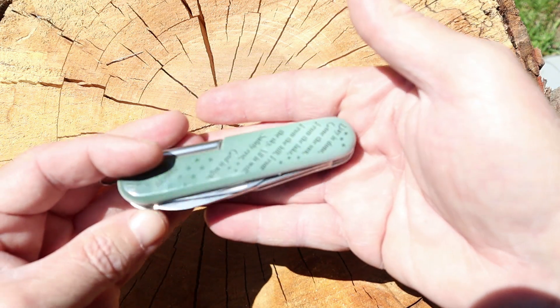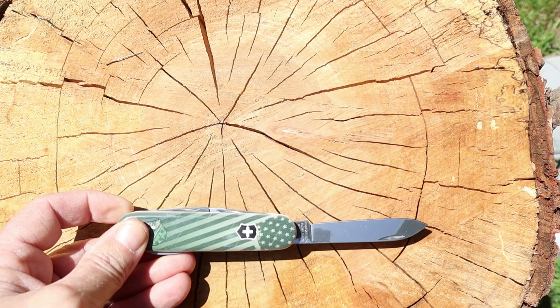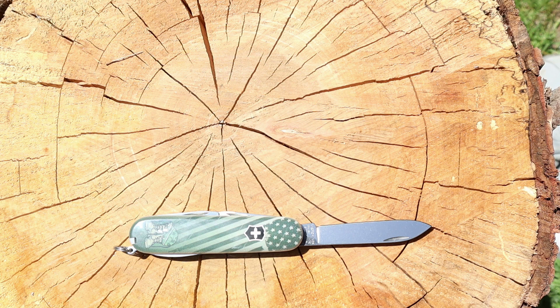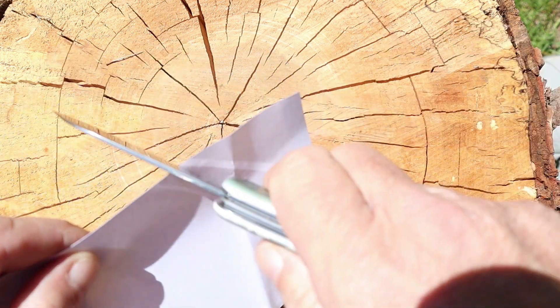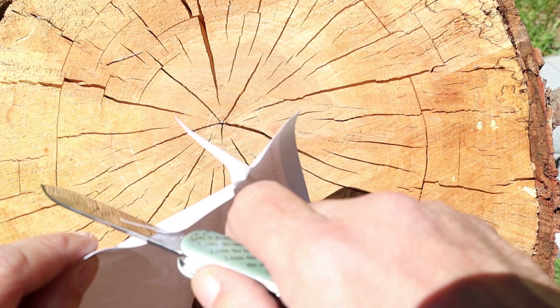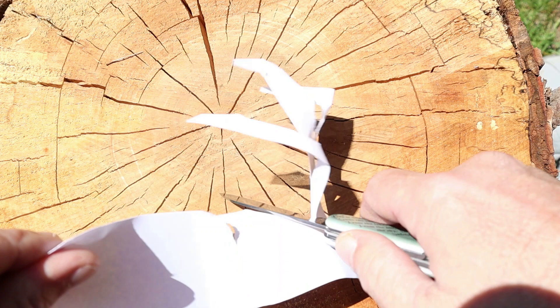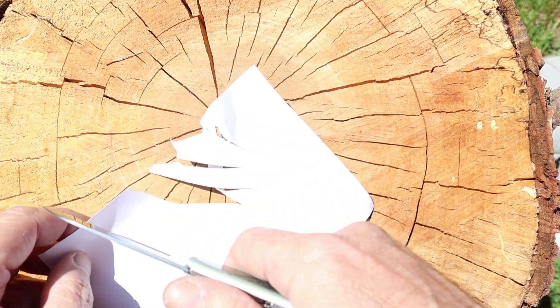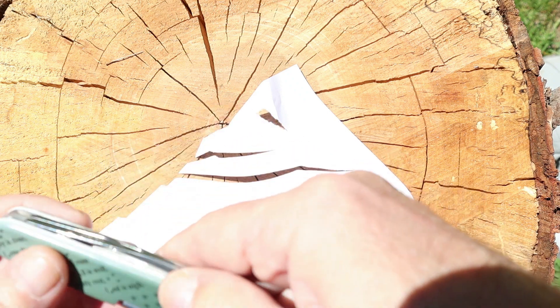These things are awesome — guaranteed to be sharp right out of the box, or the blister pack I should say. Let's go ahead and do our paper test. Yeah, right out of the box. Let's see that little blade — yeah!